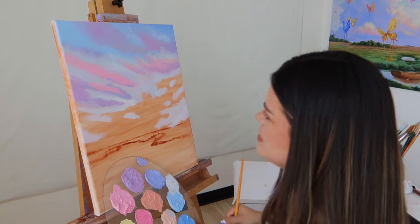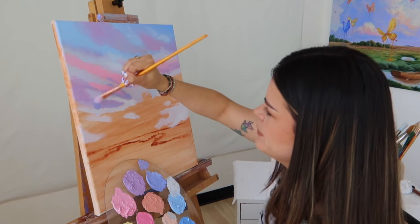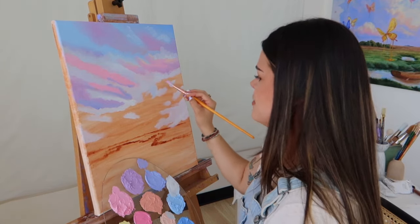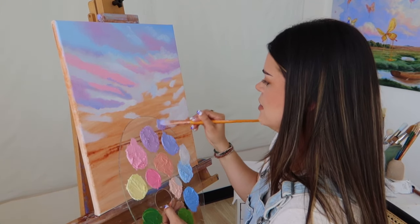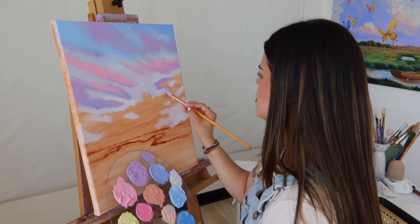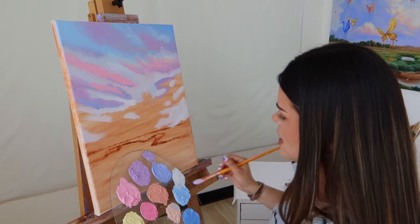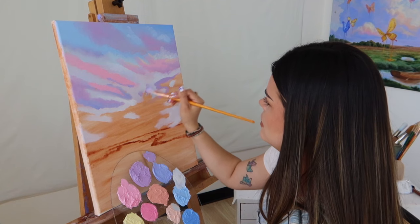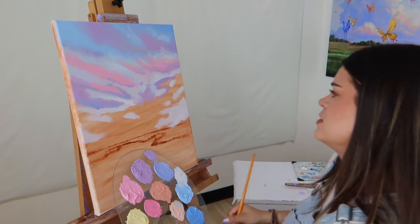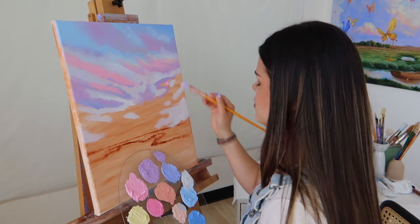We are just having a very peaceful painting session today — you don't need to think much, you just need to be and flow with whatever it is you're feeling. Now I'm going to add some of this same mix of purple and blue right here in the corner to really define one of these clouds. Now we are going to go in with this pink once again — I grabbed a lot of it.